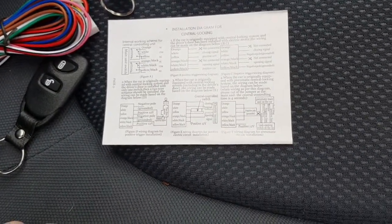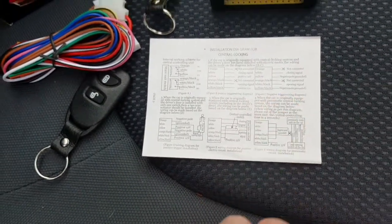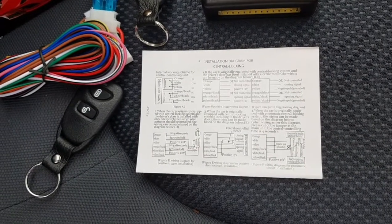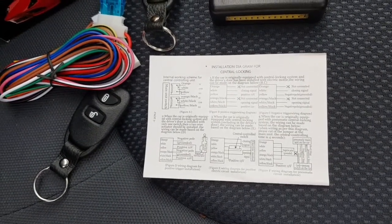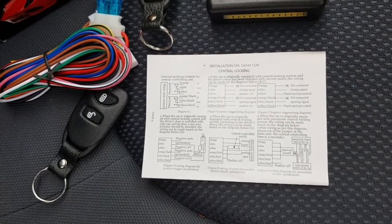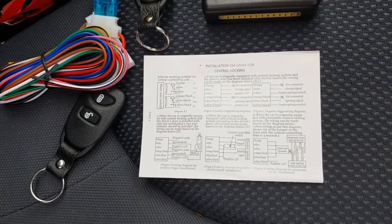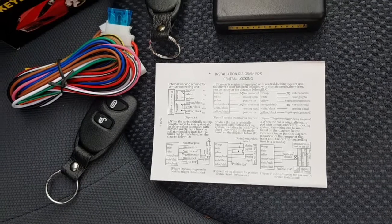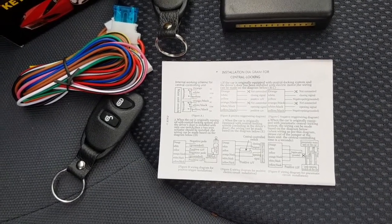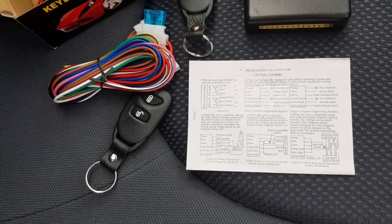These are fairly generic units. Looking at the instructions, it has different configurations. The one we're going to use is what they call the negative triggering wire diagram, because looking at the wiring diagrams for the Honda Jazz, the system works by grounding the lock and unlock wires on the central locking module. Hopefully we're going to install this in the driver's side footwell and tap into the existing wiring coming in via the driver's side door.